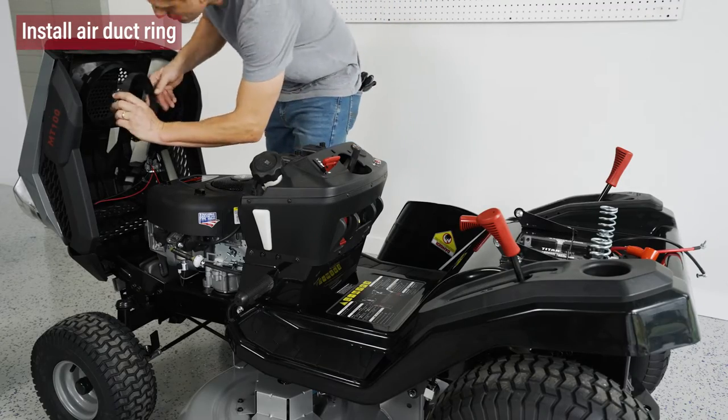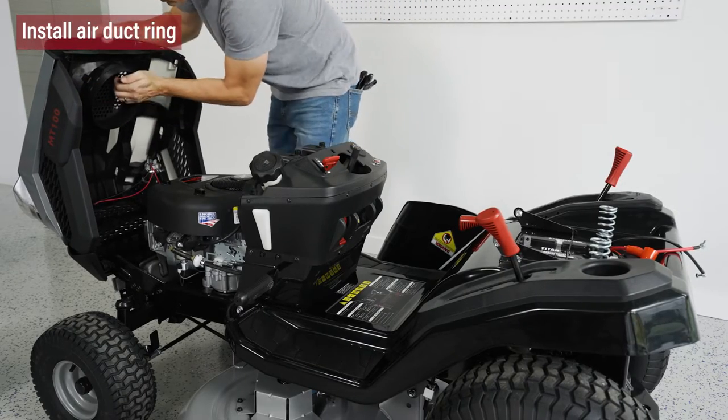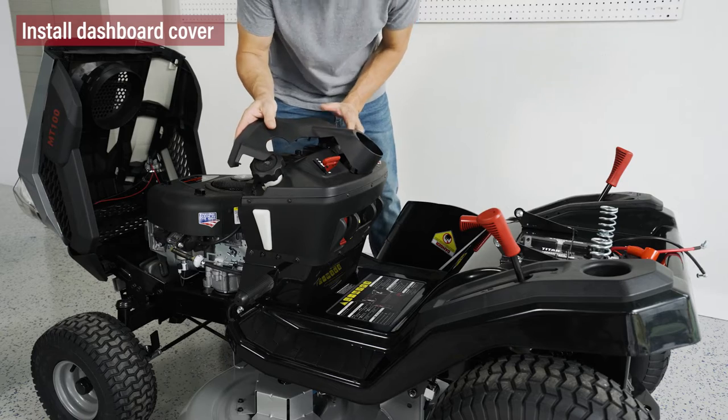Open the engine shroud and install the air duct ring. Then install the dashboard cover into place.